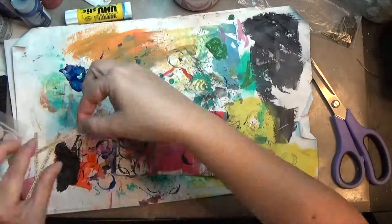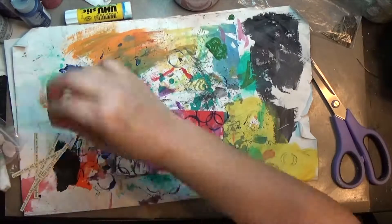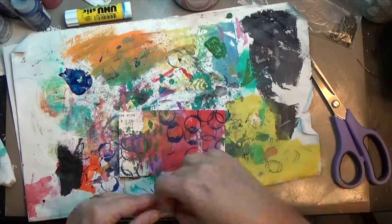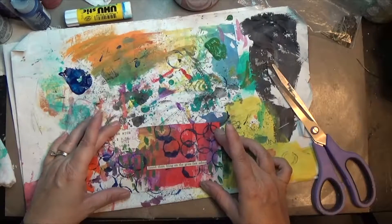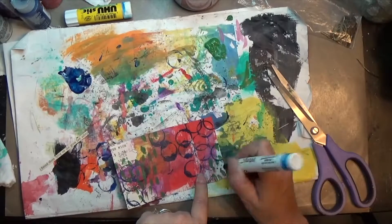I'm pulling them all out trying to find something that will work on this card that's not too crazy. I finally find something — I didn't completely like what it said, so I cut off a portion of it and used what was left.